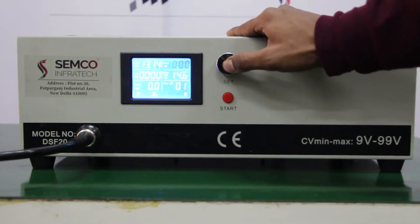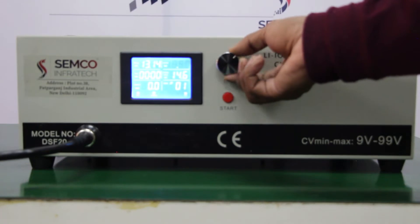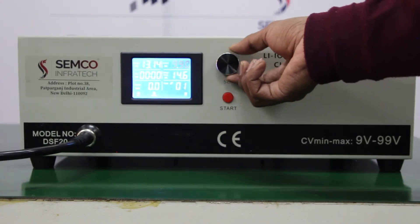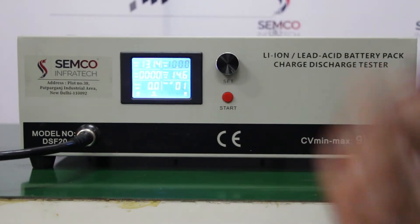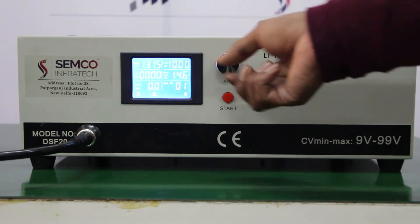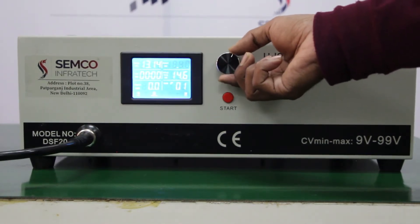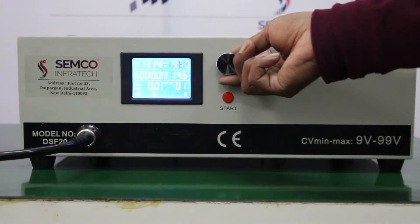You can also set the current limit. You can set it up to 20 ampere. I am setting only 10 ampere because I am already running the program at 10 ampere, but you can set it to 20 ampere. You can adjust it from 0.1 ampere up to 10 or 20 ampere.